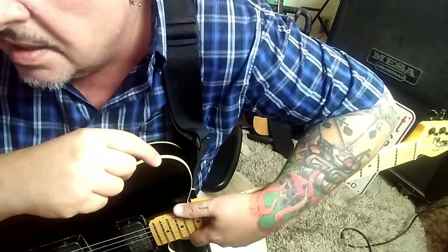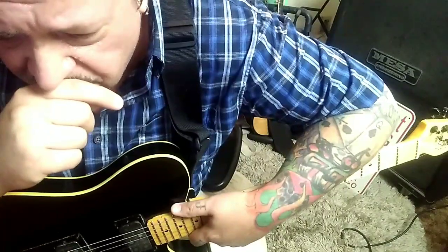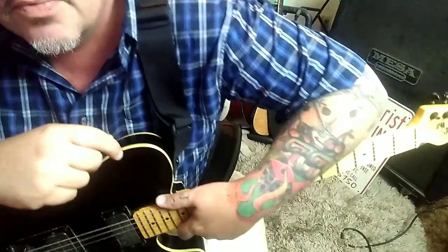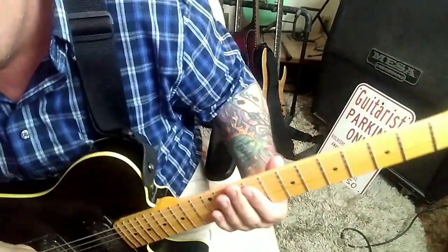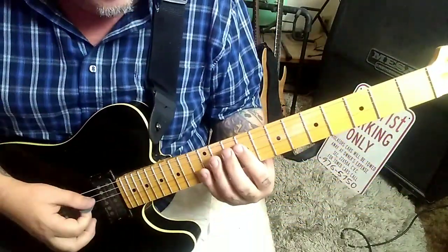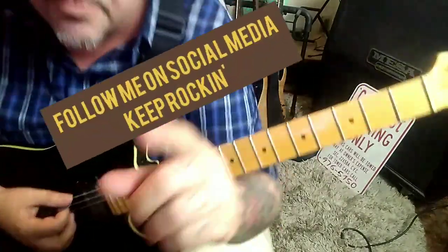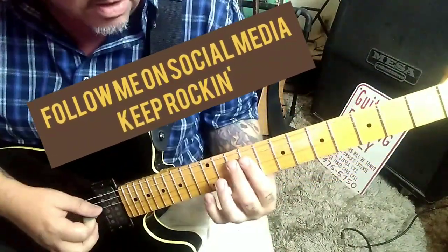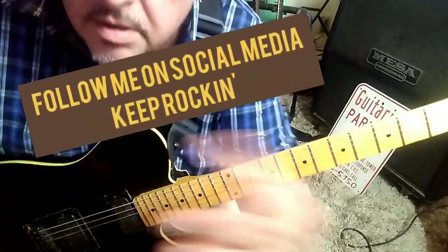Follow me on social media — I'm pretty much everywhere. Share these videos. I also teach on Skype. Until next time, I'm doing some Stones with 'Can't You Hear Me Knocking.' That's what you don't want to do — and I meant to do that — so you really want to go like this. See ya.